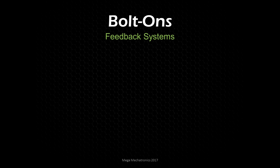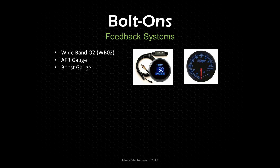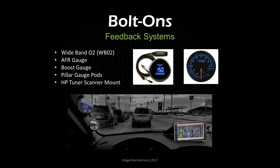Let's take a look at bolt-ons. The specific bolt-ons will start with feedback systems — this is really important, as you need to know exactly what your engine is doing. We'll install a wideband oxygen sensor along with a gauge, with an output to HP Tuners. We also want a boost gauge, and to mount these we'll get a pillar pod from ZZP. I also created an HP Tuners scanner mount — a seven-inch tablet running Windows 8/8.1 mobile — so I can run HP Tuners reliably with this setup.